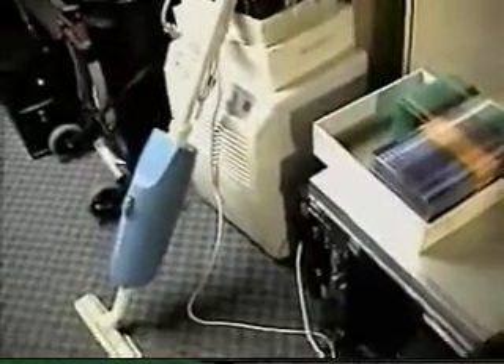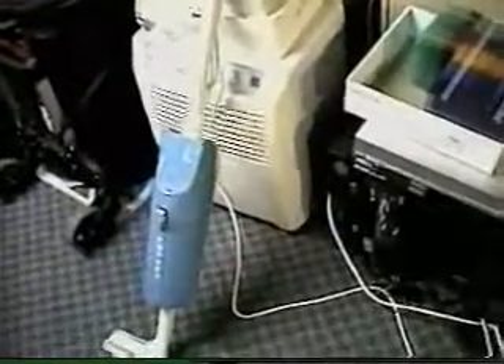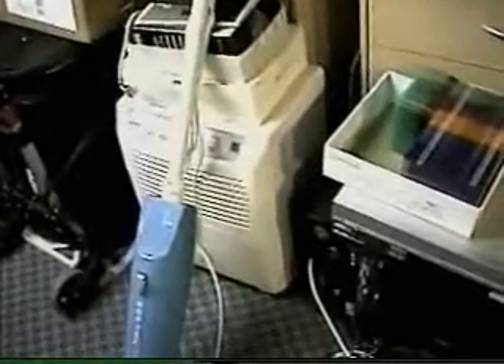This is actually a broom — an electric broom — and I've had this for probably since 1987. I got it at Christmas of 1987, so it's about 24 years old now.